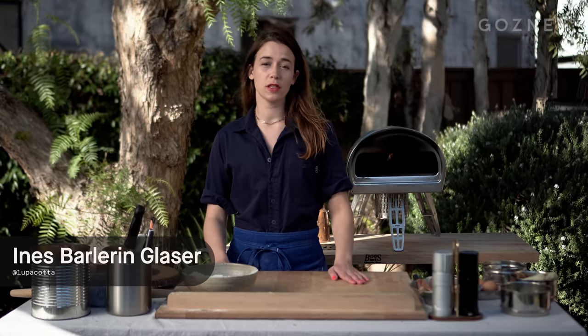Hi, I'm Ines of Lupecota, and today we are in Los Angeles, and we're gonna make a cook-madam pizza.